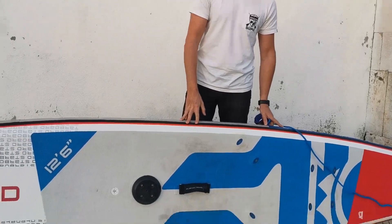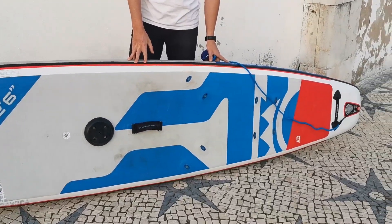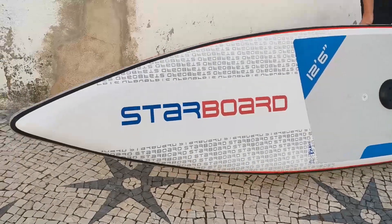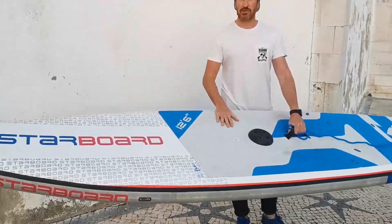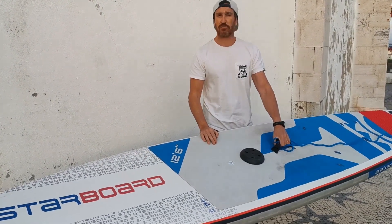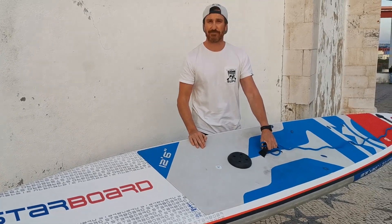Hi there! This is Franz Zossi, Starboard Dream Team. I'm here in Lisbon with my Starboard SUP windsurfing touring edition. This is the 2020 model and I will show you today how to transform this SUP board into a full planning windsurf board.